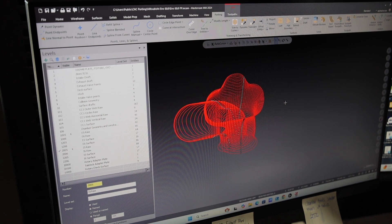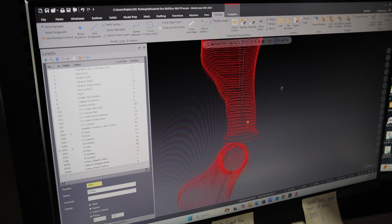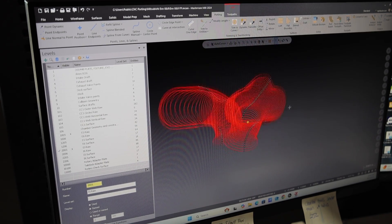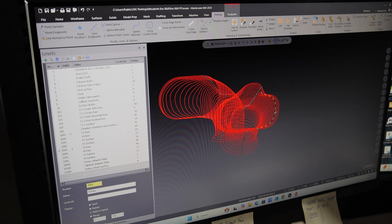After the machine does all the digitizing, you bring it into Mastercam — Centroid has its own Mastercam software. You bring it in and it gives you all these dots. Now this is not where it ends. Even though you have your port here, these lines don't always look this clean.